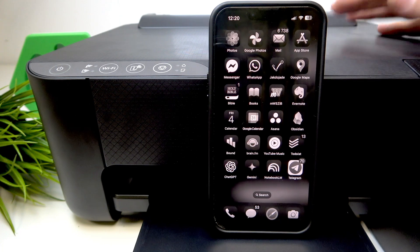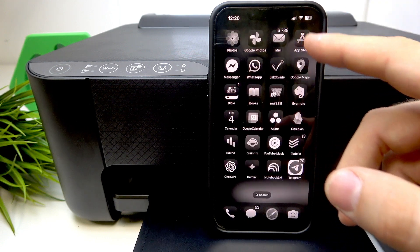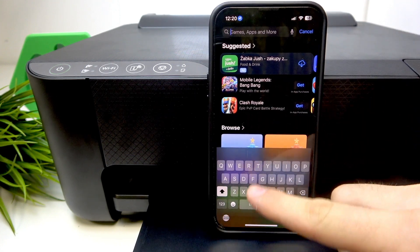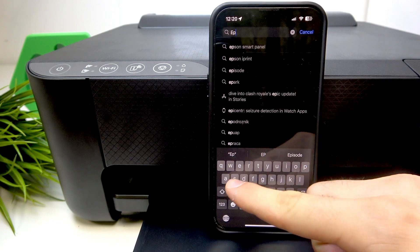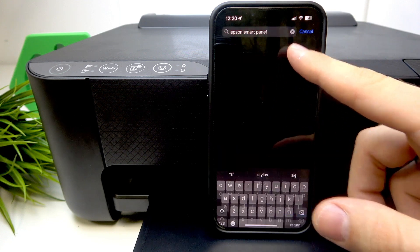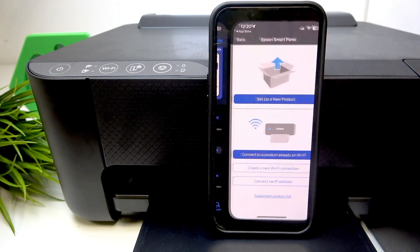Firstly, you should enable your Epson printer — as you can see, in my case it's enabled. Then we should find in the App Store the Epson Smart Panel application. Find this app, download and open it.